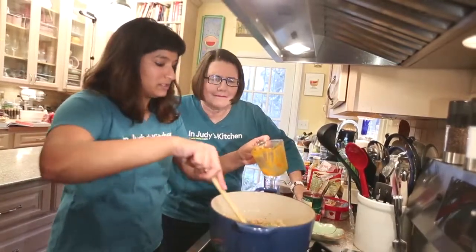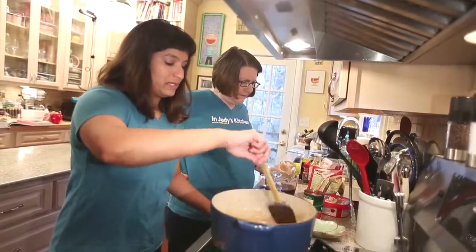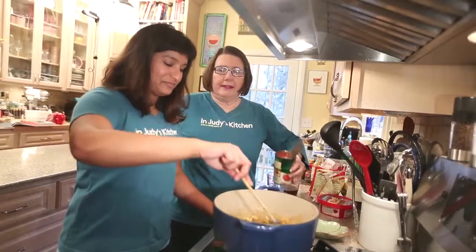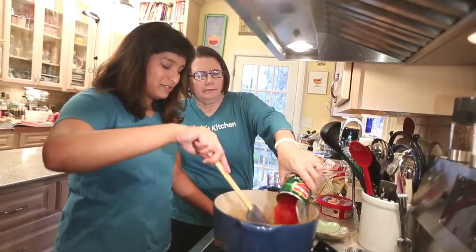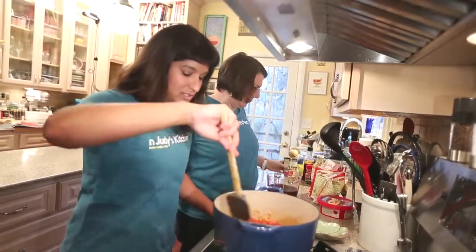I had bought a bottle of Worcestershire sauce for when we made the barbecue shrimp, and I was like, what do I do with this big bottle now? Oh, you could put that in everything. Yeah, I wasn't even really thinking about what else to do with it, but I can use it with this.